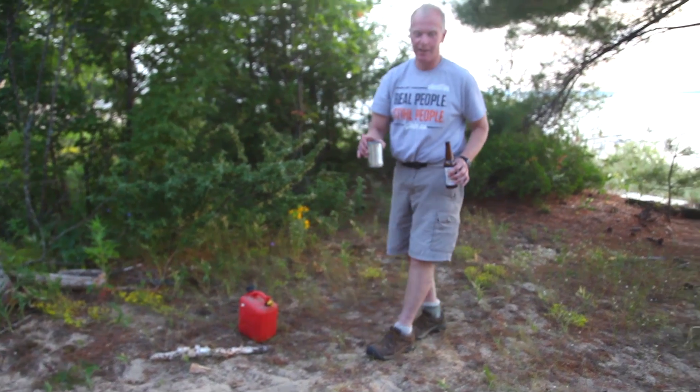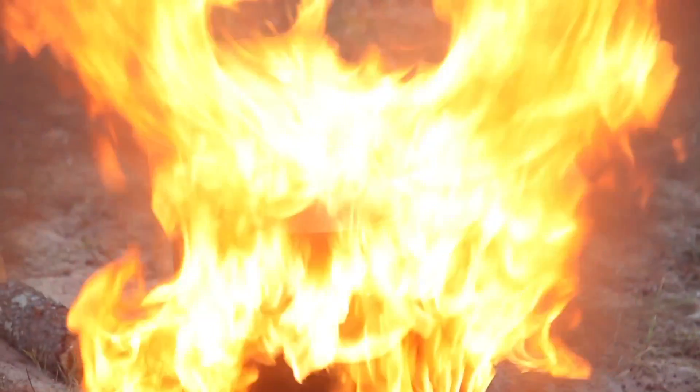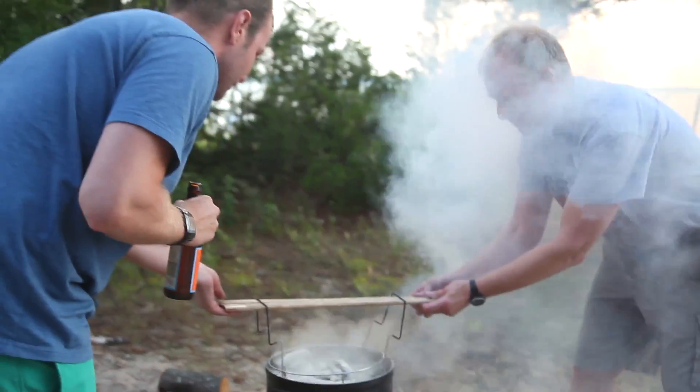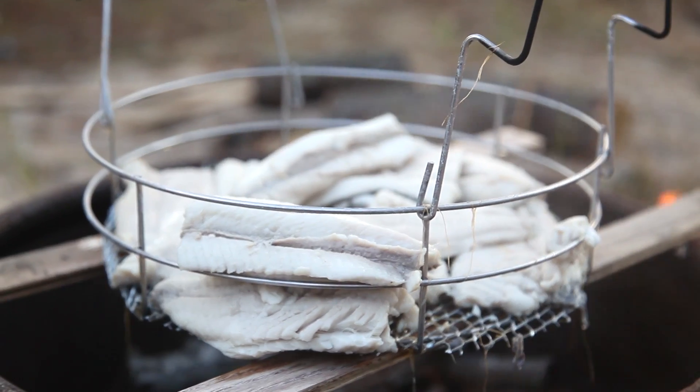Then the very last step — this is the fun part — the boil over. Stand back. The idea is all the fish oils and stuff you might not want to eat floats to the top of the water. If you throw a bunch of diesel fuel on the flames, you get this huge explosion and it all boils over, getting all the garbage off, and then you've got this really great cooked food to eat.